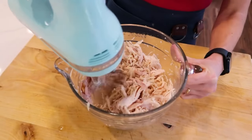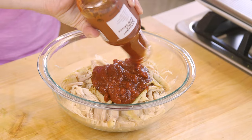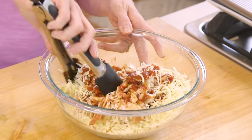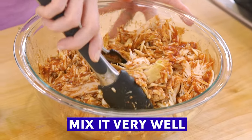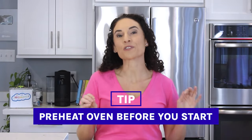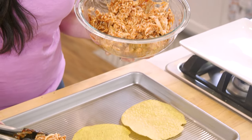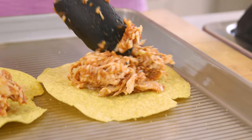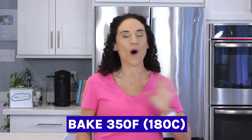I shredded some rotisserie chicken, which I'm gonna mix with barbecue sauce and cheese. You wanna combine it really well so there's cheese and sauce between each piece of that shredded chicken. I have my oven preheating too — that's always the first thing to do before I start any recipe. Now I'm gonna take some of this barbecue chicken mixture and place it on top of my tostadas so the oven is gonna heat it up, melt the cheese, and get that tostada nice and crunchy all at the same time.